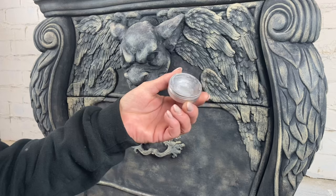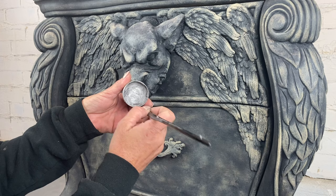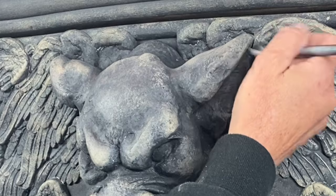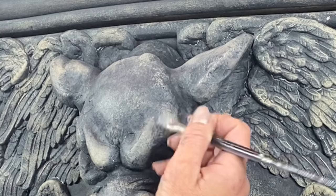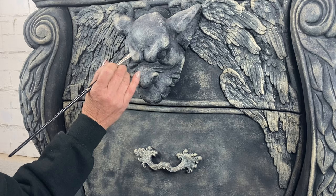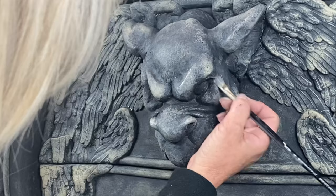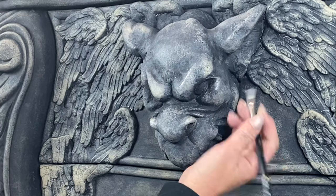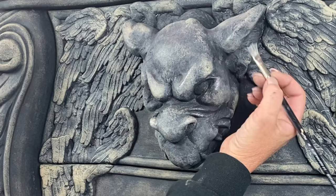I wait just a bit for the DIY wax to dry — it dries so fast, I'm grateful for that — then buff it up. Now I'm pulling out this gilding wax I bought a while back; it has a metallic, silvery color. A little bit of highlighting can do so much — hitting the brow line, the lips, the tips of his ears just a little bit really makes those things pop and stand out more.